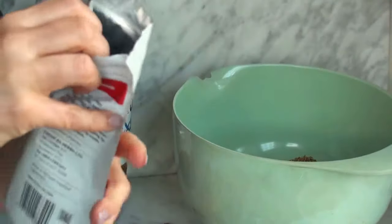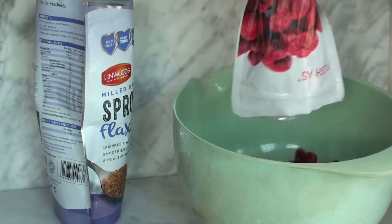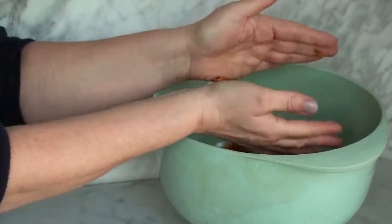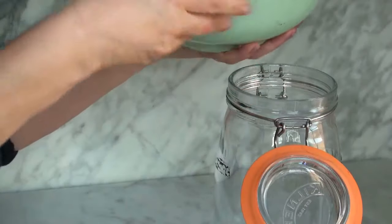The freeze-dried cherries also go in. Add all the dried fruit and put it all in an airtight jar.